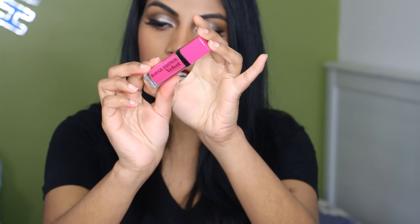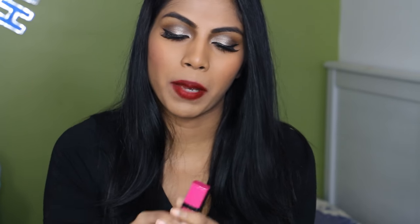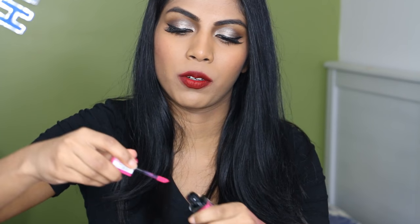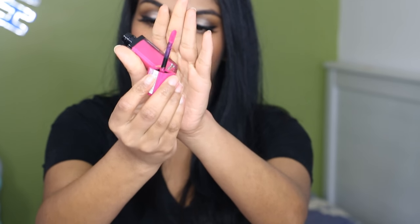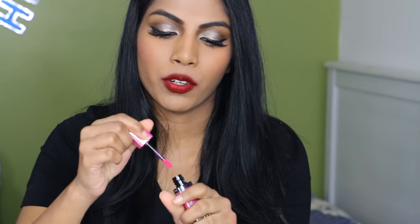This is what the packaging looks like — it is a square, short plastic tube with just a regular doe foot applicator. You get 7.7ml of product. They do say they're a matte finish, but they don't say it's transfer proof, so it's a velvety finish. And they have heaps of shades, so definitely check it out. I've got 10 here that I want to show you guys what they look like.